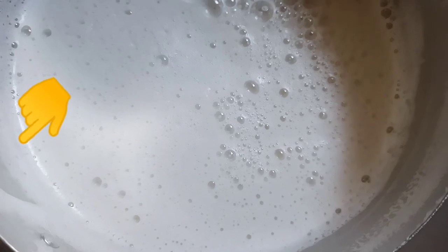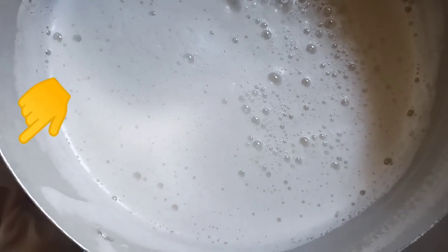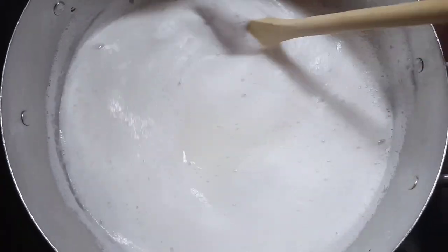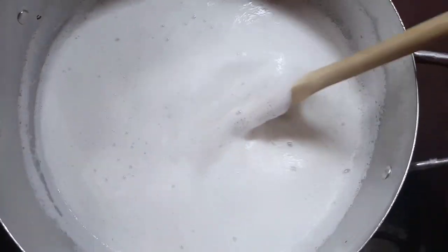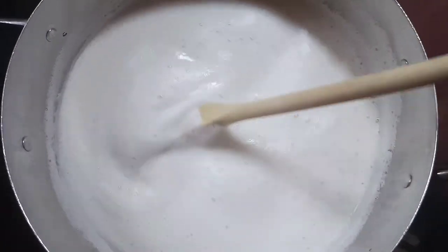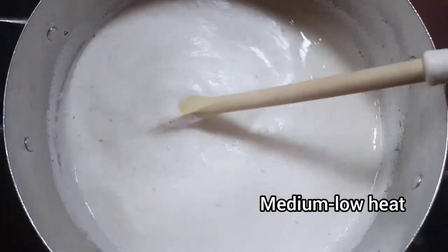Back to the pot — notice there is still space in this pot. That is because this milk can bubble up very quickly, so don't fill your pot to the brim. Leave enough space for it to bubble. Cook on medium to low heat on the stovetop and make sure you stir from time to time so it won't burn.